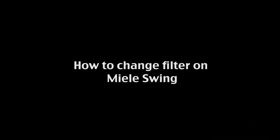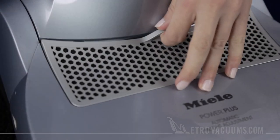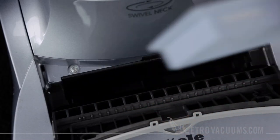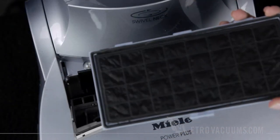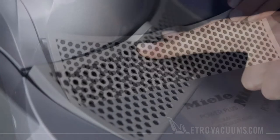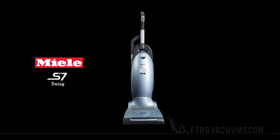MetroVacuums.com. Pull the cover flap off and slide the entire filter out. Take the new active HEPA filter and place it with the white arrow facing away from the cleaner. Close the door and you're ready to clean for another year.